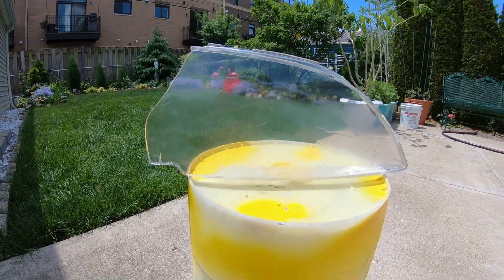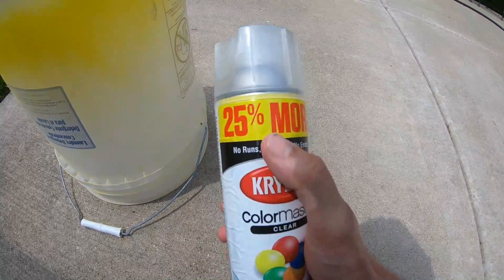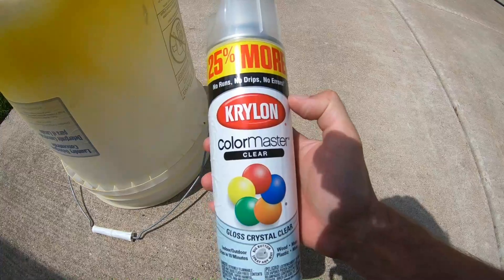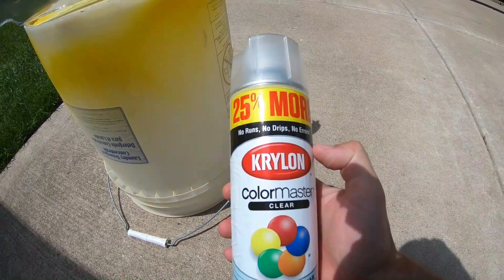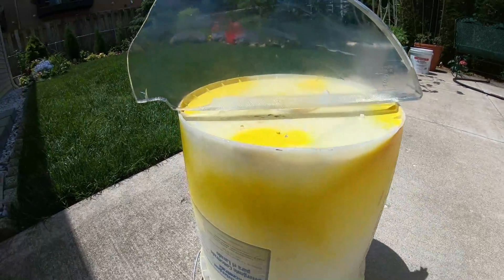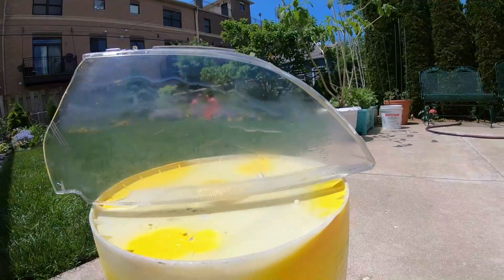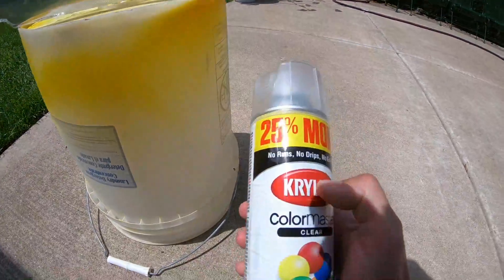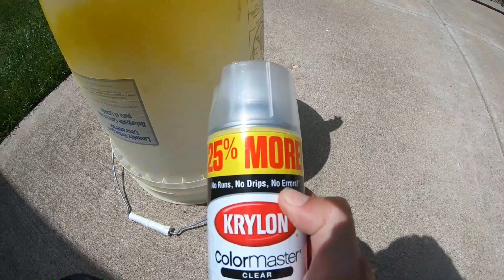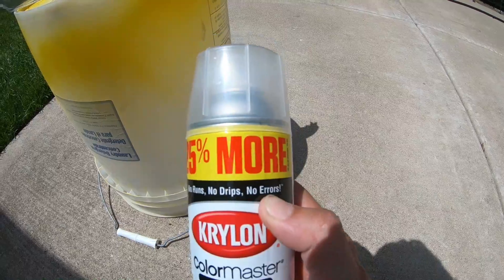Ladies and gentlemen, what did we learn from this video? One: don't fall for the big sticker that says '25% more' — it was a good value, I picked it up, and it was a terrible mistake. I haven't had luck with it. It's killing the actual plastic — this one is getting eaten up too. It's not to the same extent as the old headlight, but it is happening and you do not want to risk that. No runs, no drips, no errors — completely false, man. This is probably the worst can I've had for clear coating something.